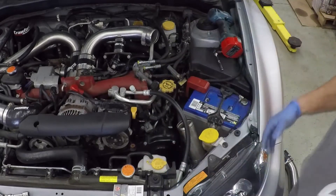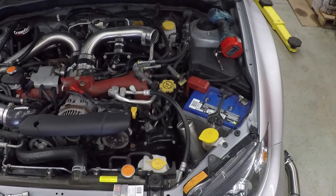Now we can remove the spark plugs on this side - same ordeal. You'll snake the ratchet in there and pull those spark plugs out, and then we can replace them.